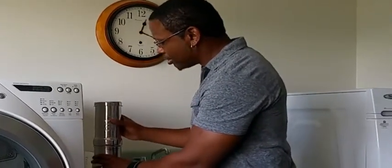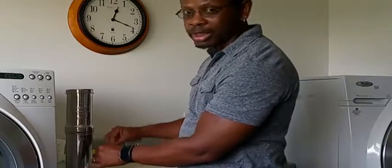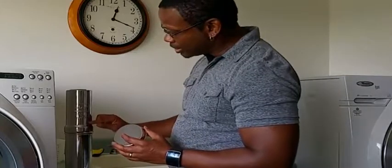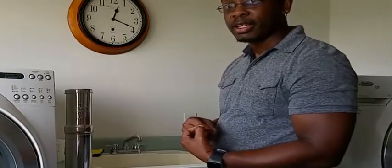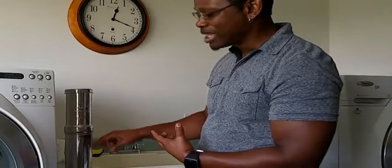Unfortunately, the way that the Berkey works best is when there's more water, because gravity makes it go quicker. It's only a little bit of water — actually only filled to about this high, so it's going to go pretty slow. But I'm going to go get a cup and take what we have and just drink it. I don't like drinking from this because you get that metallic taste.